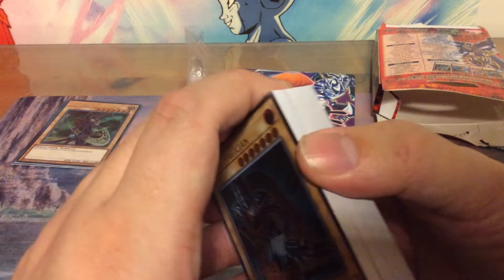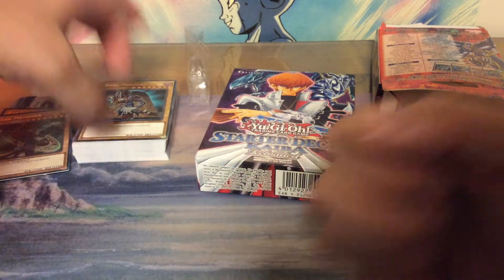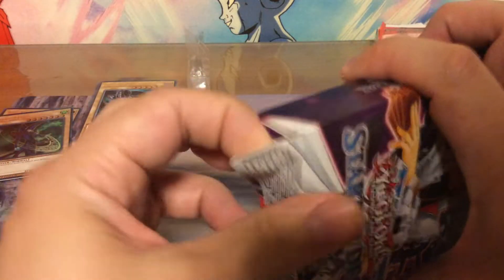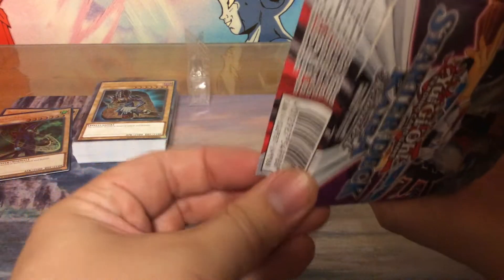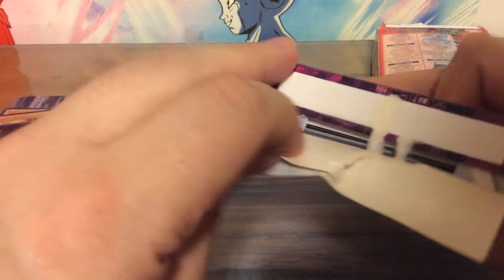I have absolutely no clue if these cards are any good in modern Yu-Gi-Oh. Same for the Kaiba deck — I haven't played since the Labyrinth of Nightmare set, so yeah.